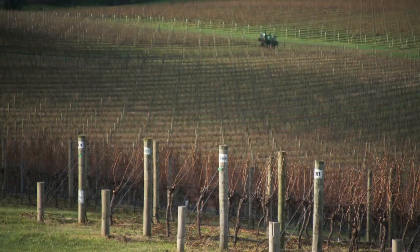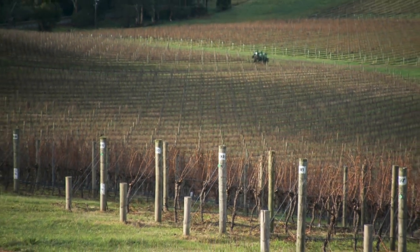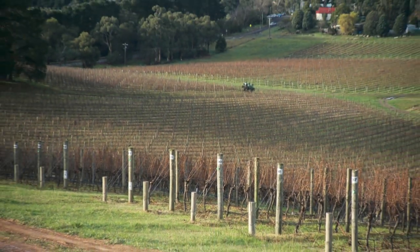Yeah, well they have. They go through a dormancy stage — all grapevines, like any other deciduous plant, whether it be an oak tree or whatever, they lose their leaves for winter and then all the new growth comes.